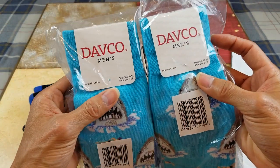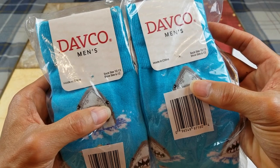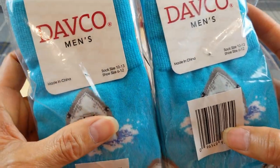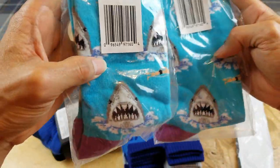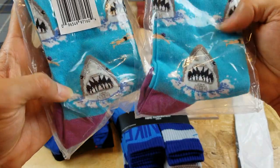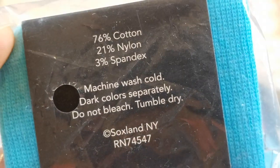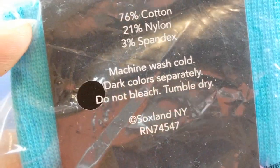And this is a Deco men's — made in China — socks, size 10 to 13, shoe size 6 to 12. So this one just has a shark. It's 76% cotton, 21% nylon, 3% spandex.